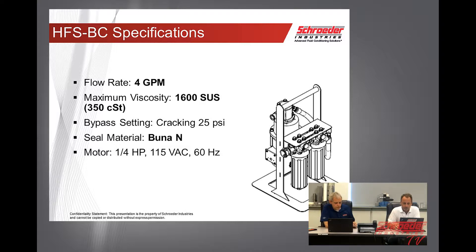For the BUNA-N type seals, what kind of fluids can you be working with, and are we expanding into other seal materials as well? Currently, the GH is only offered in BUNA, which will make it compatible with standard petroleum-based fluids. Anything that requires VITON, such as a phosphate ester or a diesel, we do not have that capability at this time.